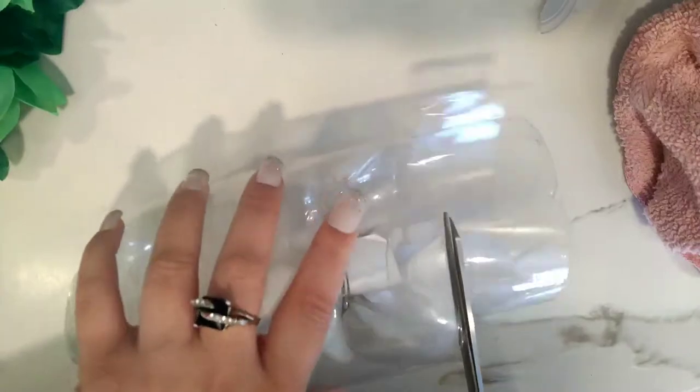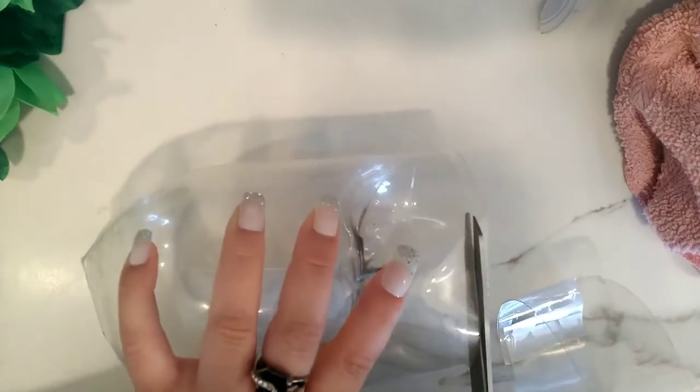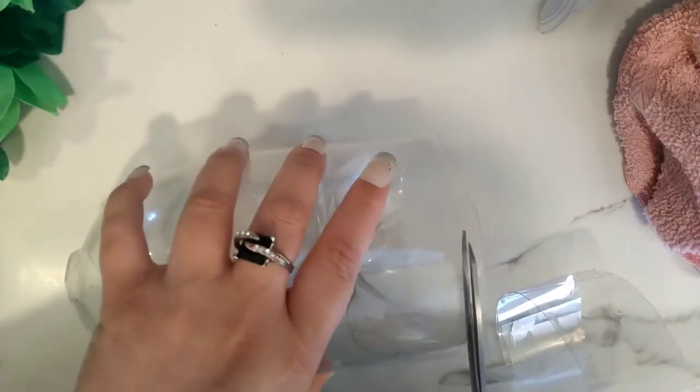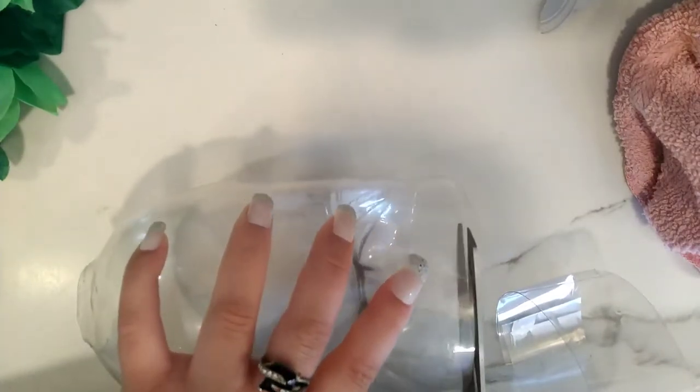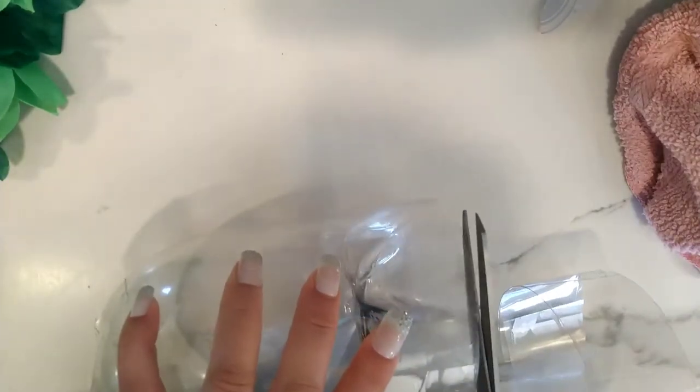The part that we cut away we won't be using — that can go in the recycle bin. This is a really important step: cut away all of the excess so it'll be totally level. When you stand your final project up it won't be lopsided because one side is too high and one side is too short. I'm going to wipe that excess soda away — soda can still be sticky.